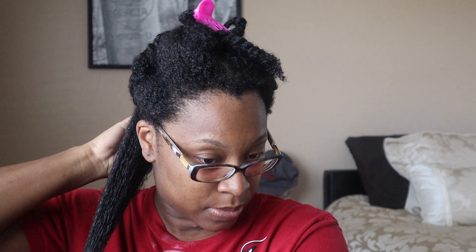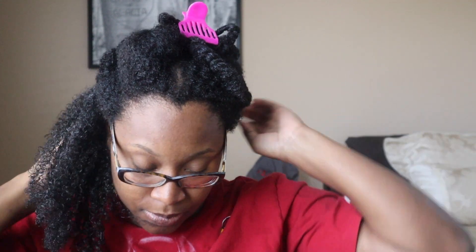I probably should have sprayed water before I put the oil on, but it'll be fine. I'm going in with the eco styler. I'm not going to go as heavy as I normally do with my gels because I don't want my hair to be weighed down as much with this wash and go — just enough to make sure my hair looks good.